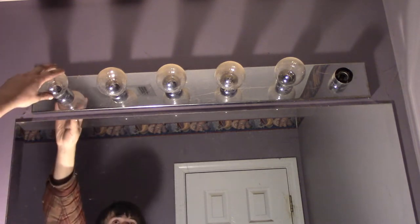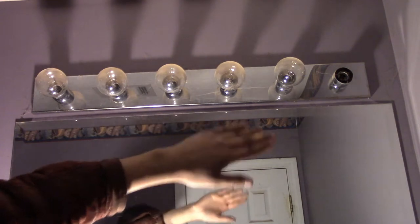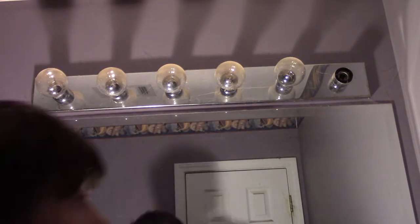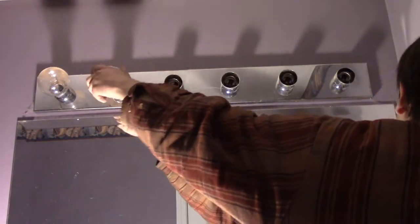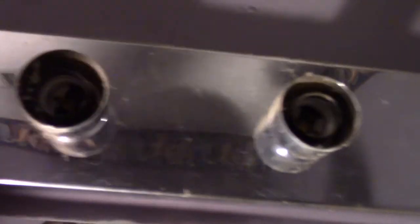Now the next thing you're going to want to do is remove all the bulbs from the light fixture. So I'm going to get up here and remove all the light bulbs. The next part of this is probably the hardest part for most people, and that's figuring out how the light actually comes down.